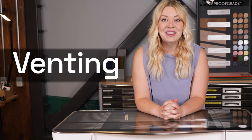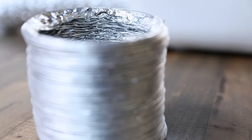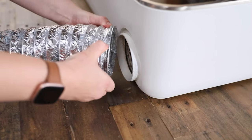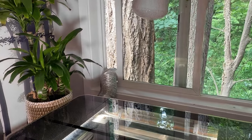Every Glowforge comes with everything you need to start printing, including a vent hose. It's just a basic aluminum hose like you'd use to vent a dryer or AC unit. If you're using your Glowforge in a room with a window or exterior door, just connect the vent hose to the Glowforge and throw the open end through the window. At home, I have my Glowforge in a spare room, and I just vent it straight out the window.